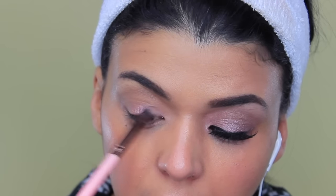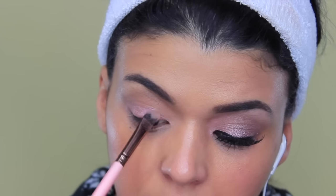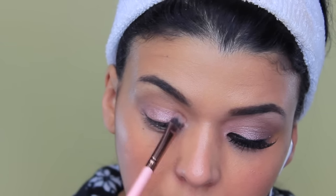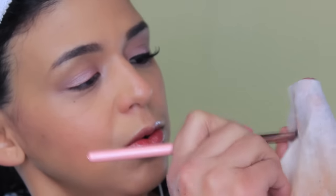Now I'm gonna move on to the color Inked in Pink. With this brush that I love for different looks with cream eyeshadows, I'm gonna apply it all over the lid, making sure to do it in layers because this is a thicker formula than Bad to the Bronze, so it takes a little bit longer — but it's a beautiful color.